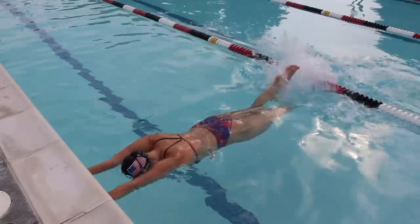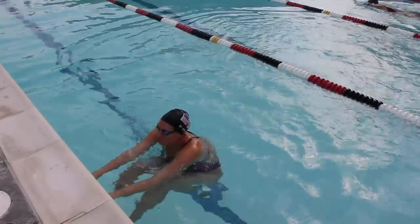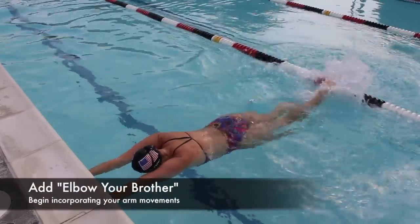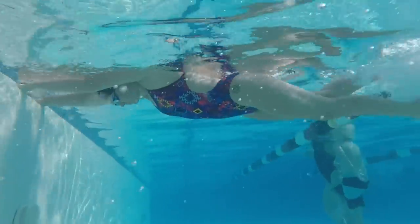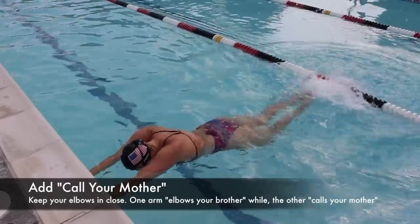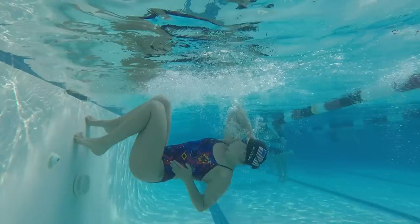Now we're going to build an open turn. For these next drills, you'll start by kicking with your arms extended. The first one, you're just driving your knees into your chest and putting them against the wall while keeping your chin tucked. Next, add 'elbow your brother' — do the same drill but drive one elbow back behind you down by your ribs. Lastly, we're going to 'call your mother' — do the same drill, but after you elbow your brother, drive one elbow up by your ear like you're making a phone call.